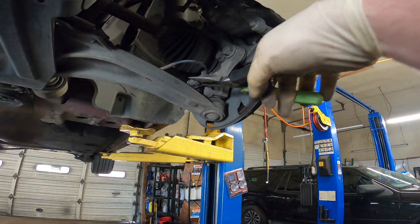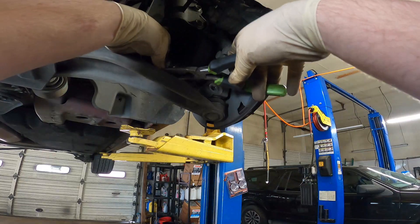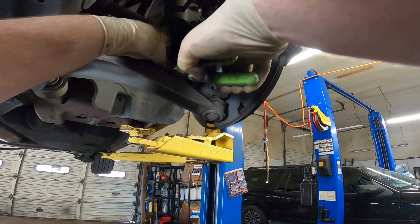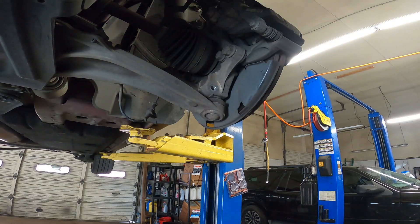We're just going to use a pair of needle nose and pull these out. Move this wire out of the way, just like that.